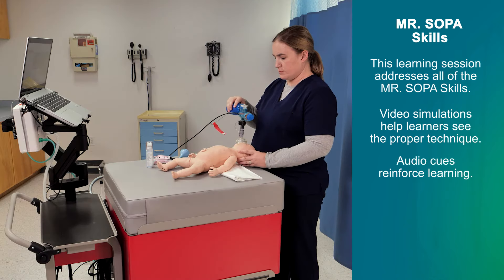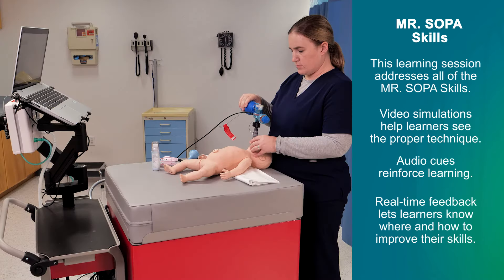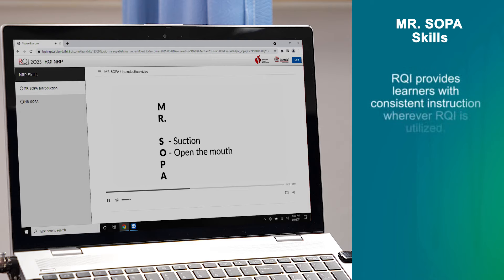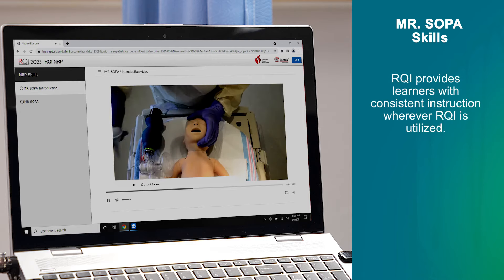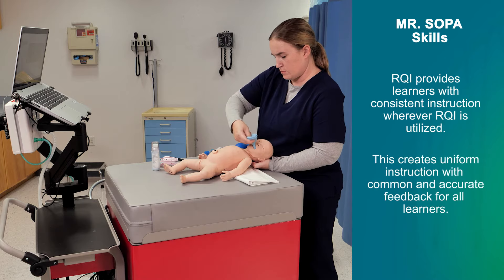Make sure the baby is in sniffing position. The chest is not moving. Continue with the MR. SOPA steps — S and O. Suction the mouth and nose. Open the mouth. Using the bulb syringe, suction the baby's mouth and each nostril.